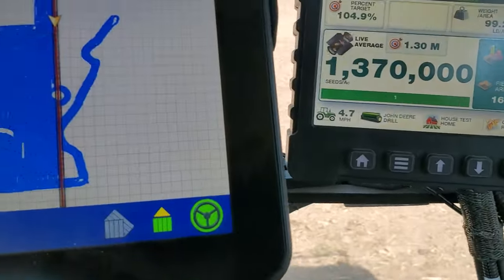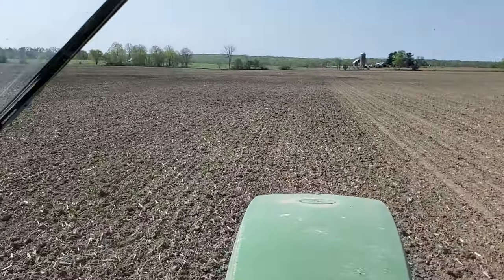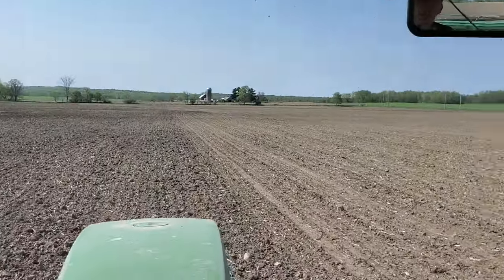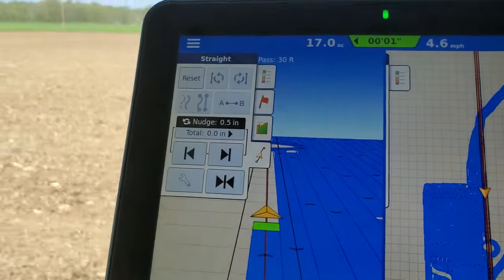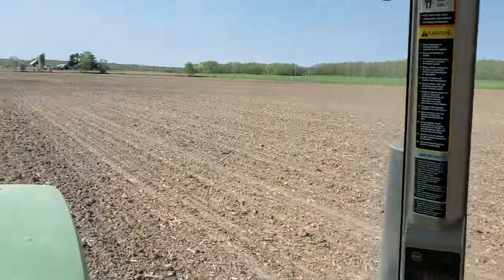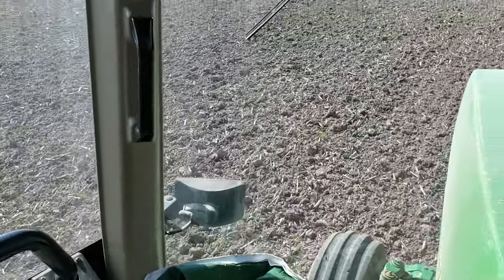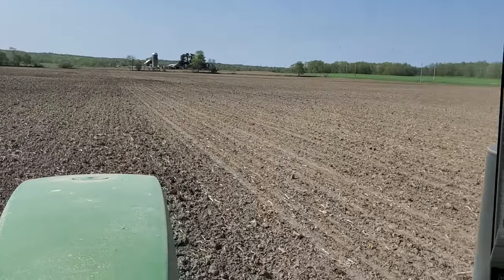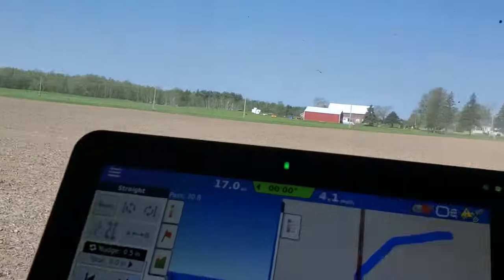Our seeds are all coming down. I'm coming up — you can kind of see those little wetter spots up ahead. Little circles where I've gone around the wet spots. There's a rock right there I've got to get on the next pass — maybe I'll stop the tractor and get out and put it in the rock box. This field isn't too bad as far as rocks.